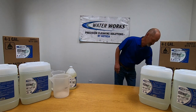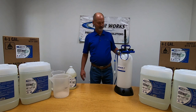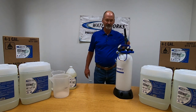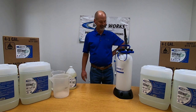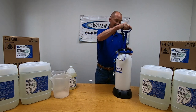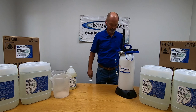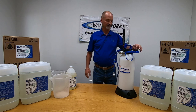So to help demonstrate this, our friends and partners at Foamit have sent us this foaming tank. We're going to test it out today. We really like this tank because not only can you hand pump it up, it also has an airline here that keeps a constant pressure.